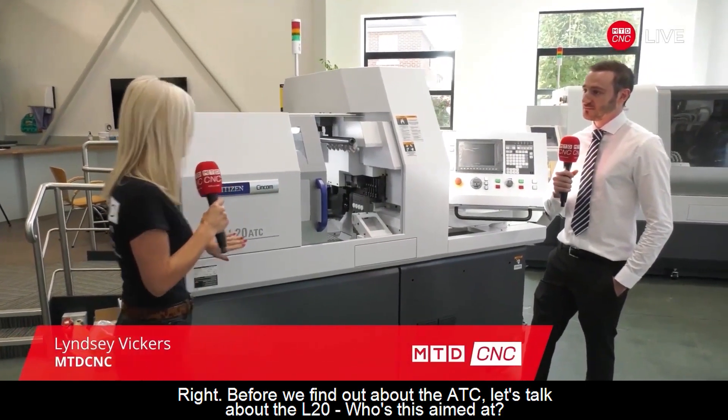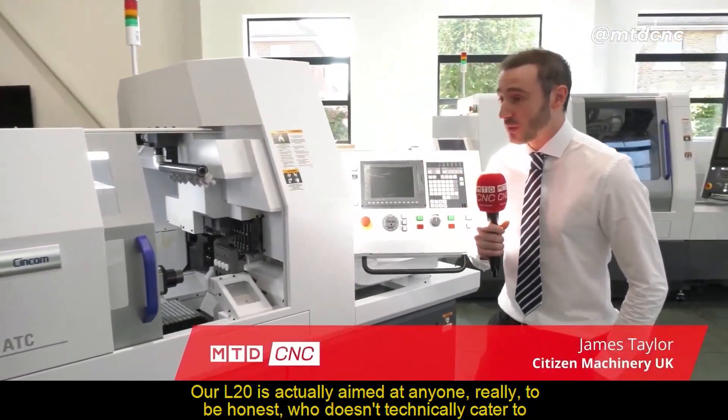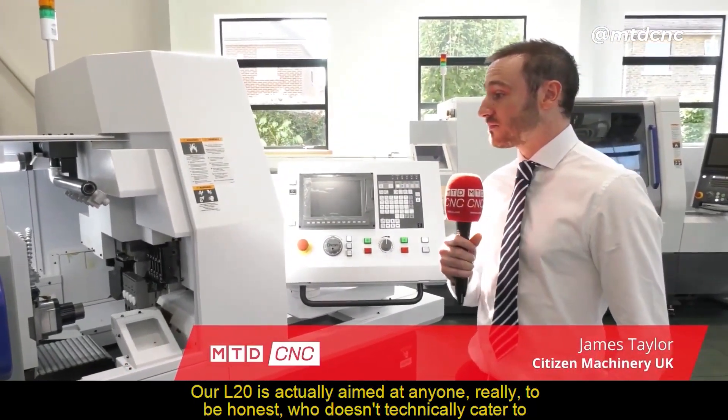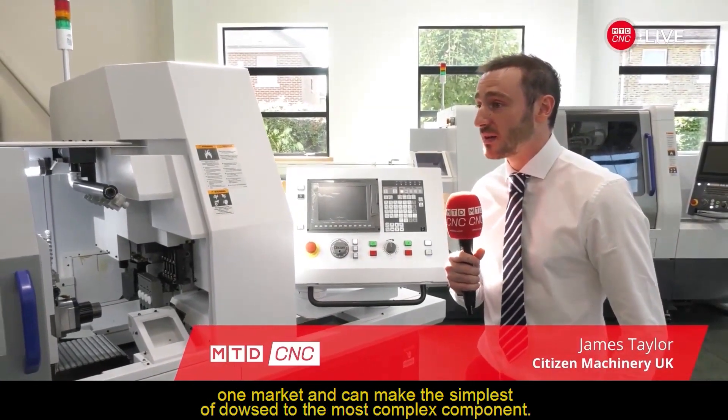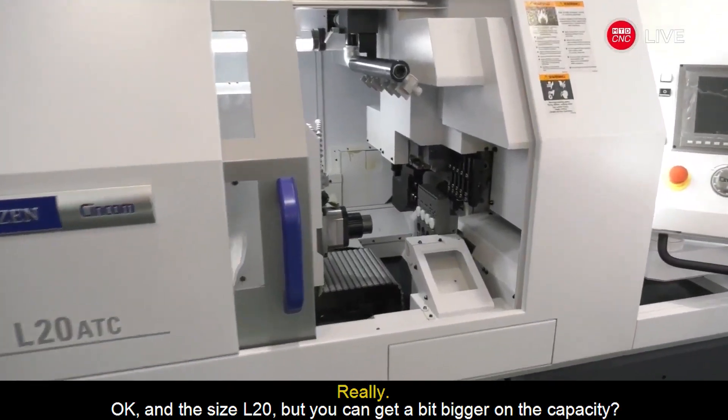Before we find out about the ATC, let's talk about the L20. Who's this aimed at? Our L20 is actually aimed at anyone, really. It doesn't technically cater to one market. It can make the simplest of dowels to the most complex component.